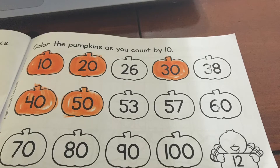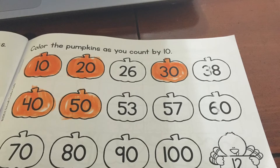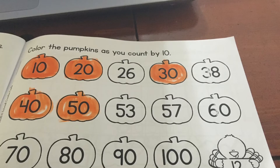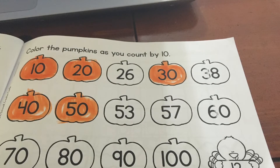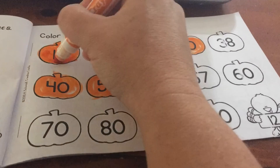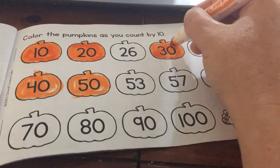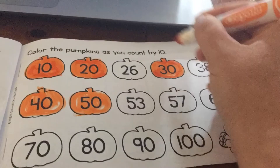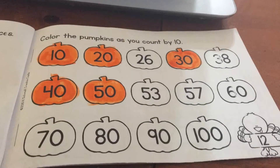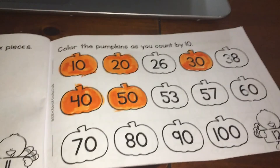So 10, 20, 30, 40, 50 — those should all be colored orange. I want you to go in there and color 10, 20, 30, 40, and 50. I'm just going to go back in and touch up my pumpkins a little bit because I was kind of sloppy. It's hard to hold my camera and color at the same time.